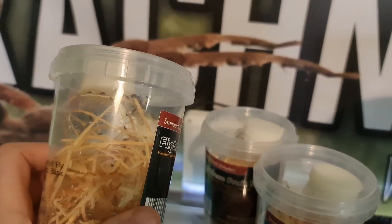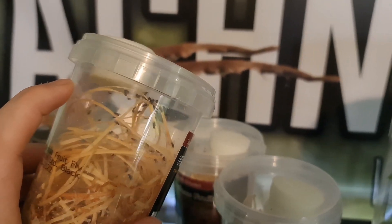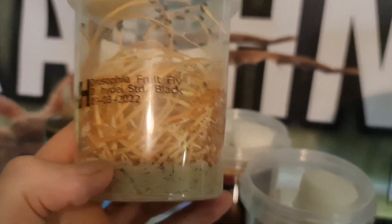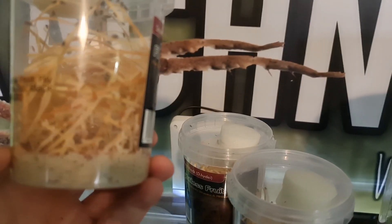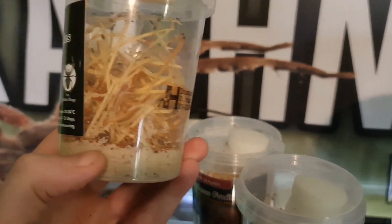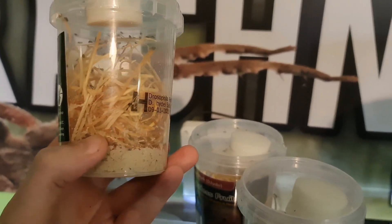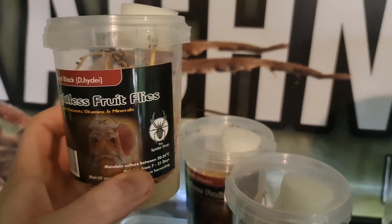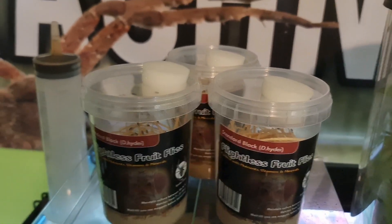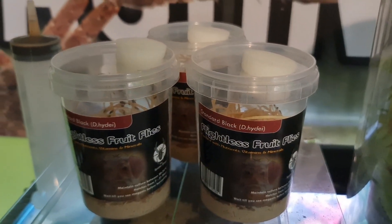Don't start feeding off your flies just because you see a few in there. You want them to start producing maggots first. You want all the maggots mixing it up — you can see some pupae there already. These are good.